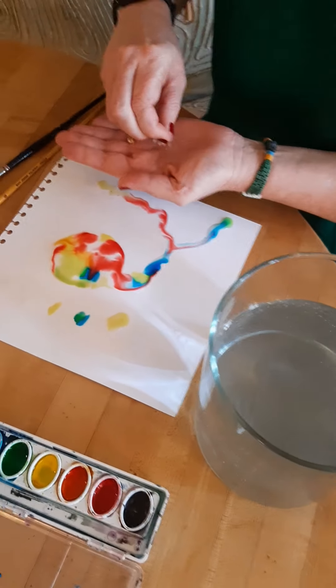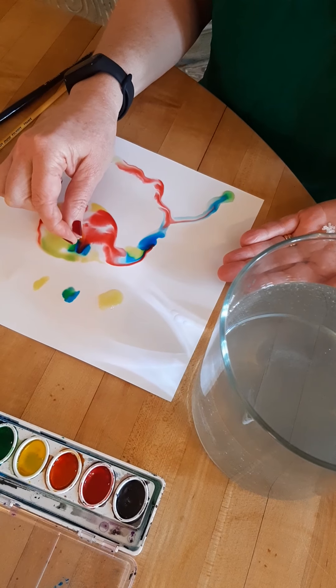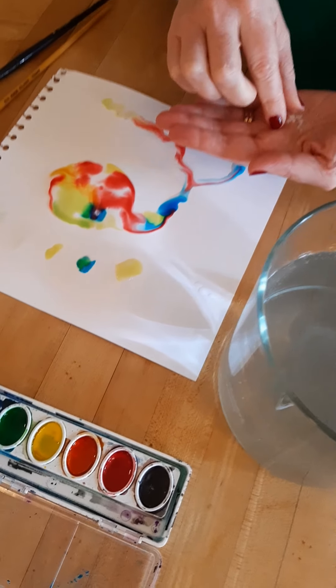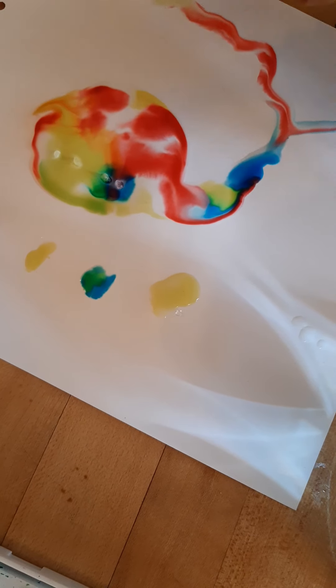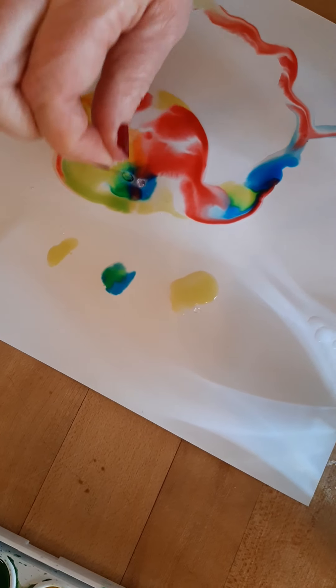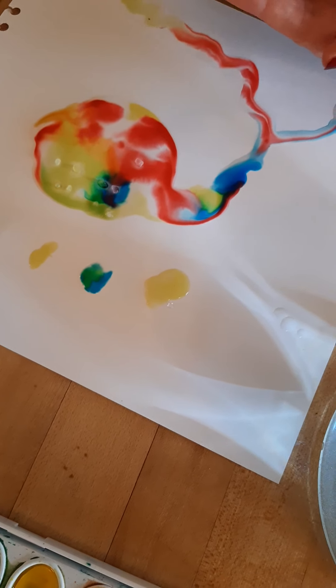Watch what happens when I put the salt on the paint. You'll see the paint change and the water change — it reacts to the salt.